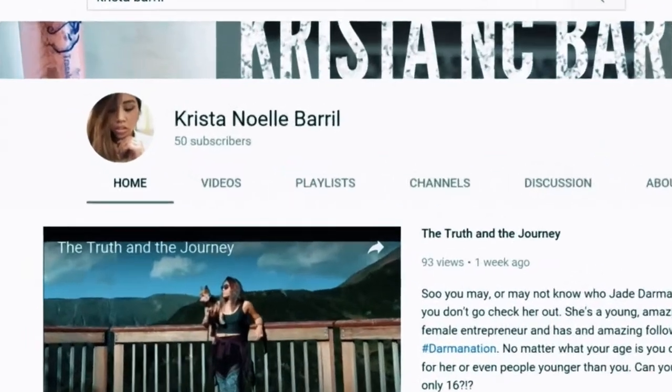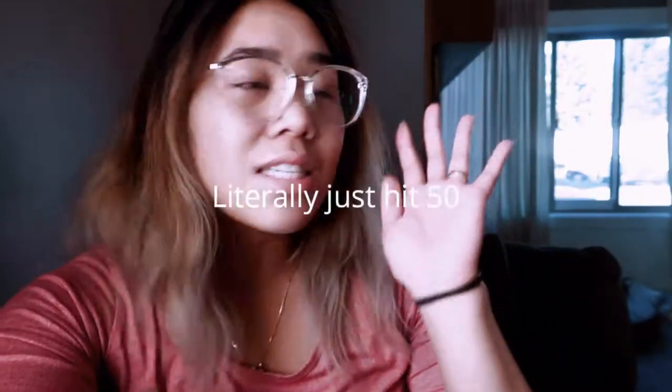I'm literally like three people away from hitting 50. It's a small milestone, I know, but it's my milestone. Do you have 50? Probably, maybe not. Okay, but yeah, let's get back to cooking because it is literally burning my stove right now.